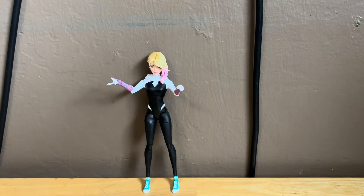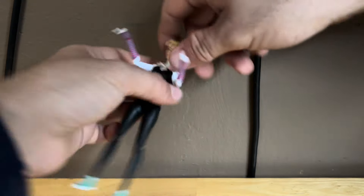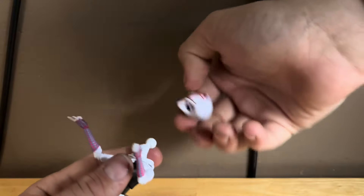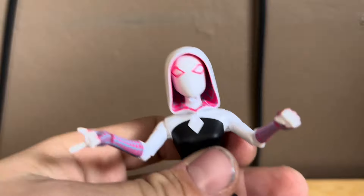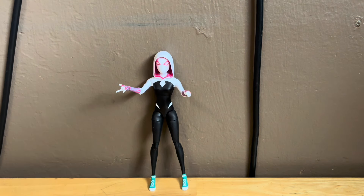She comes with the spider mask and hood. You can put that on — you just take off the unmasked head. It's a little tricky to do so; I think you have to take this part off and then put this on. And that's how that works. Here she is with her spider mask on — this looks fantastic.